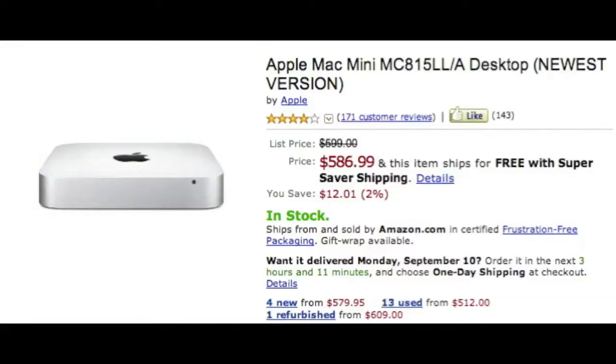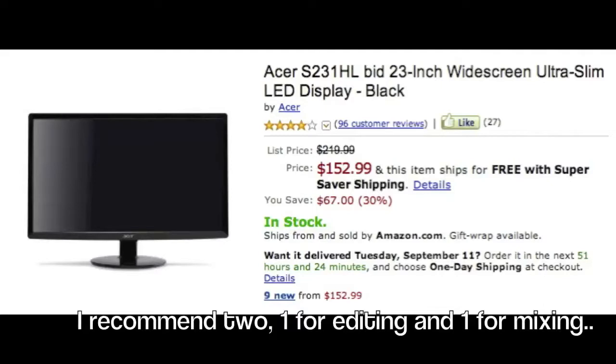It's around six hundred bucks, which is pretty expensive, but worth the money. Next is an Acer 23-inch widescreen monitor — it's only a hundred and fifty dollars. I recommend two monitors because you want one for editing and one for mixing. It just helps — instead of clicking back and forth between screens, you've got both right there. The bigger the better. It makes the whole process easier whether you're producing, rapping, or singing your own material.